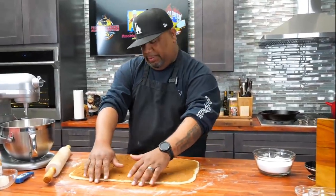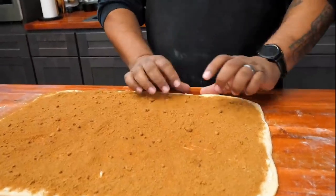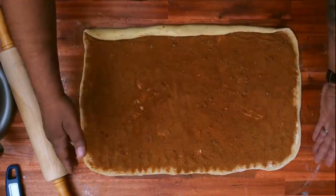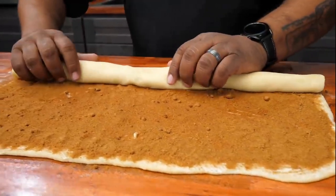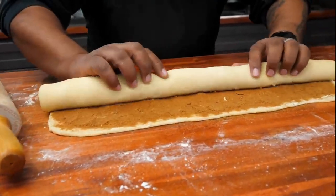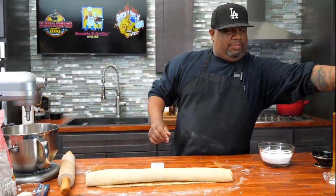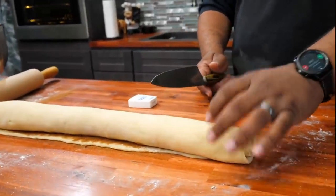It's up to you which direction you roll, but for me I'm going to start on this side. Just make sure you've got enough flour on the bottom so nothing sticks. We're just going to start rolling it just like this. I started with the long side — this way you'll get more rolls, and the objective is for them all to be about the same size. If you roll them thinner, you can make mini Cinnabons. And that right there, folks, is a masterpiece.